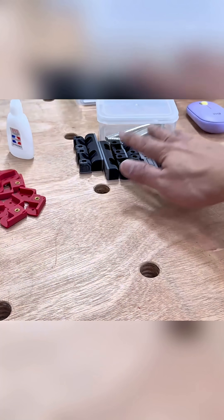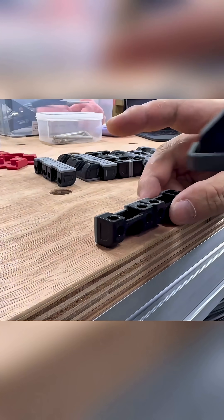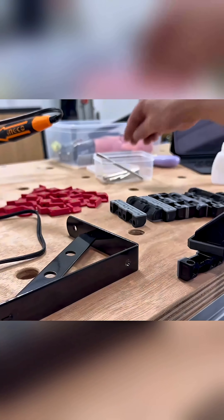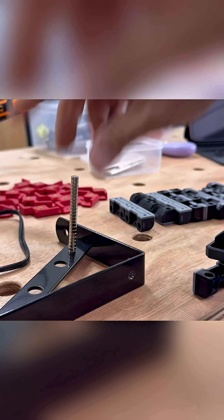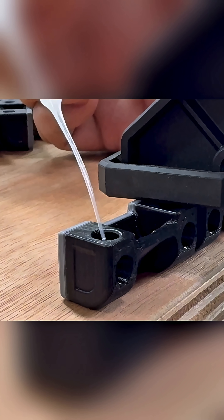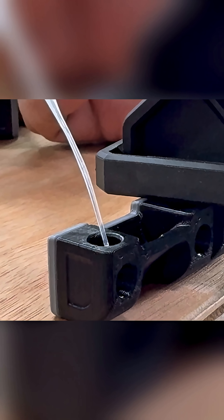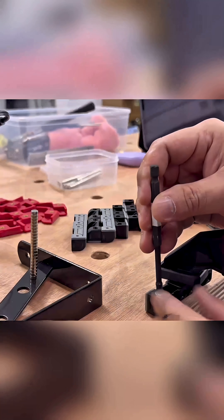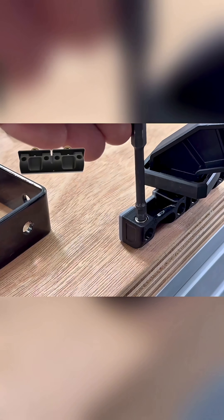Magnets are the next thing to install. To do this systematically and avoid messing up the polarity, I'm using a steel bracket to hold all the magnets in one place before gluing them down, maintaining the same side up every time throughout the entire process. And by using an Allen key, the magnets are knocked into the sockets one by one, creating this simple mechanism that will hold the doors magnetically closed.